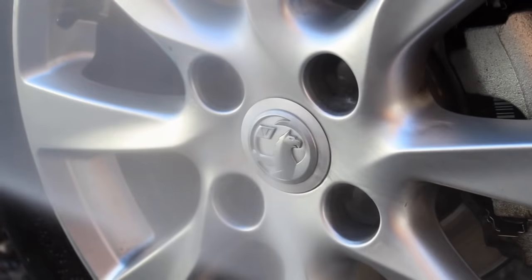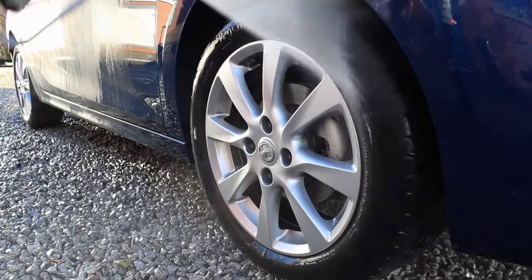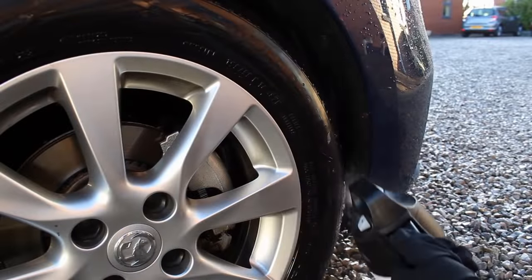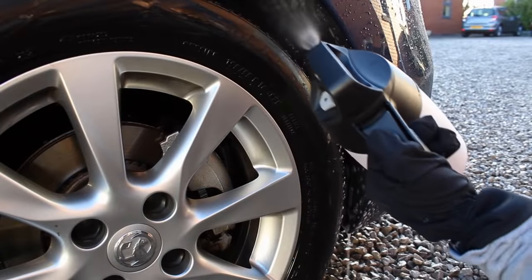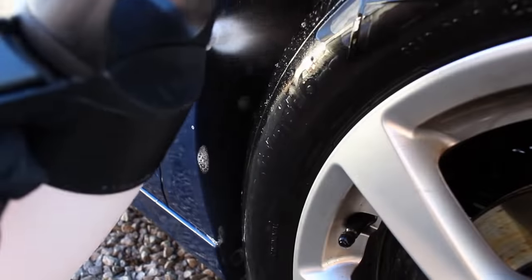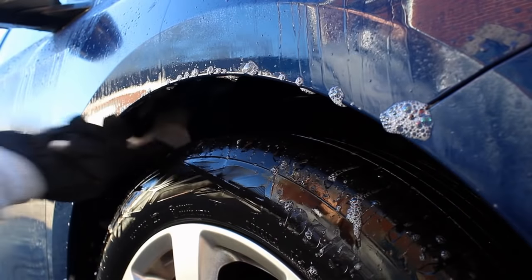I started the process by looking at the arches. I gave the wheels and the arches a good blast down and then went in with Dual Nitty Gritty, which is also what I'll be using as a pre-wash today. I used a 10% concentration of this in the IK sprayer in combination with a fairly stiff brush to give the arches a good scrub.